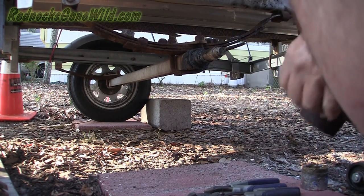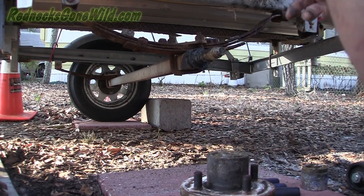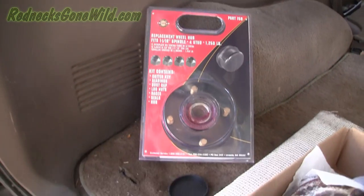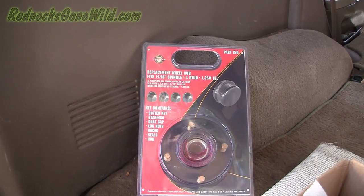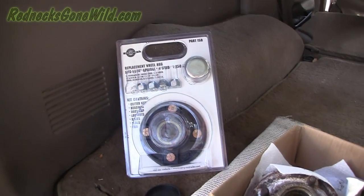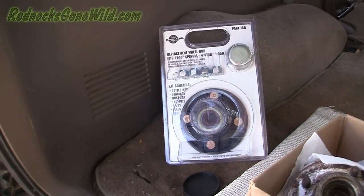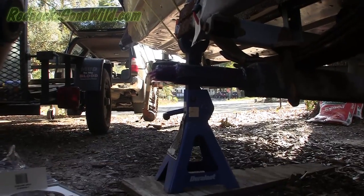There we go — came right off. Now I'm going to have to clean this spindle up and inspect it. AutoZone has wheel hub and bearing kits — it's got the bearings in there, a new hub with new lugs, and a cap. I went ahead and bought some grease. I bought two of them — the other one is being shipped to the store, they only had this one, so I'll do the other one later.